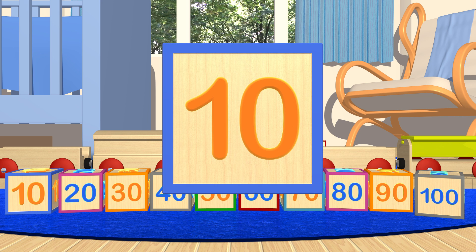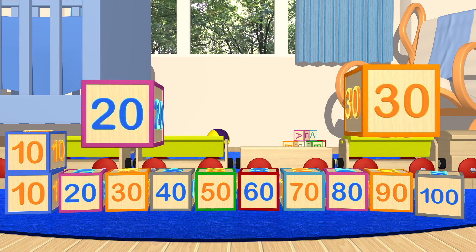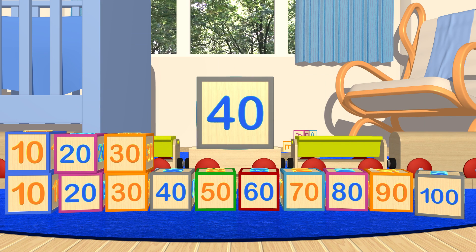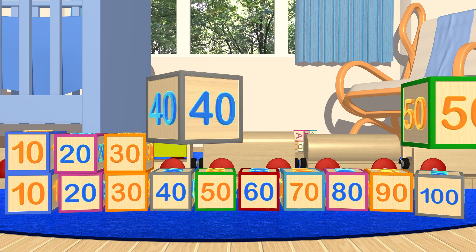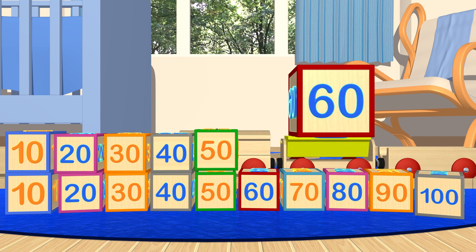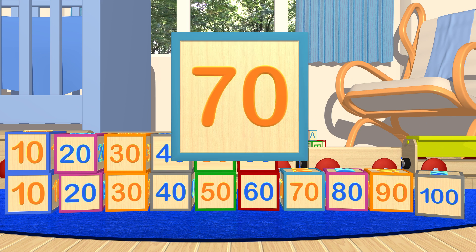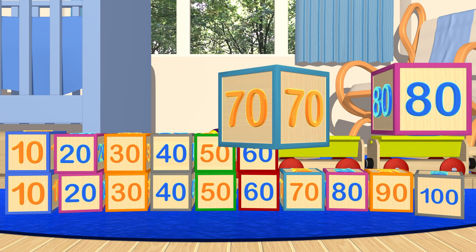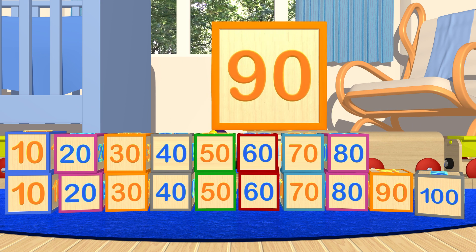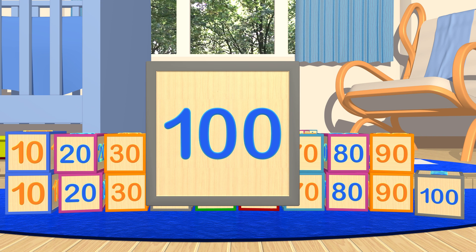10, 20, 30, 40, 50, 60, 70, 80, 90, 100!